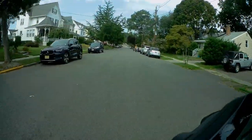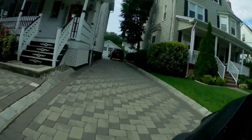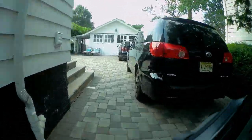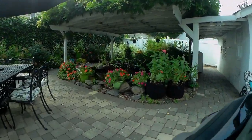My neighbors are walking down the street and waving to me. It's so good to be home on a hot day — time to get that iced coffee out.